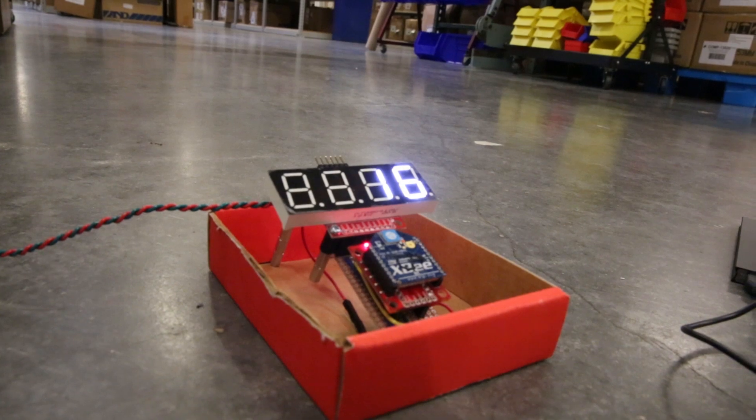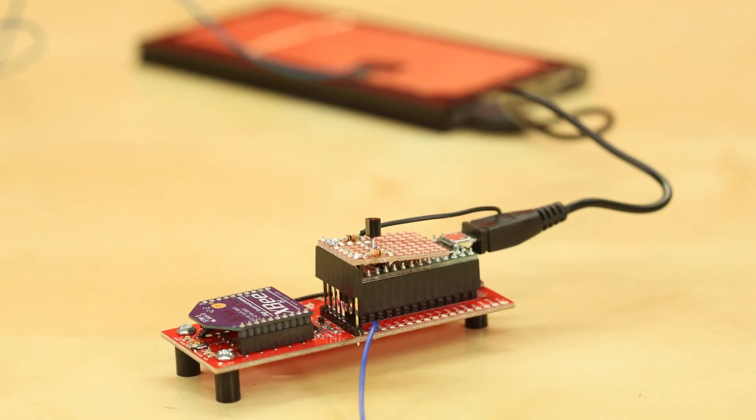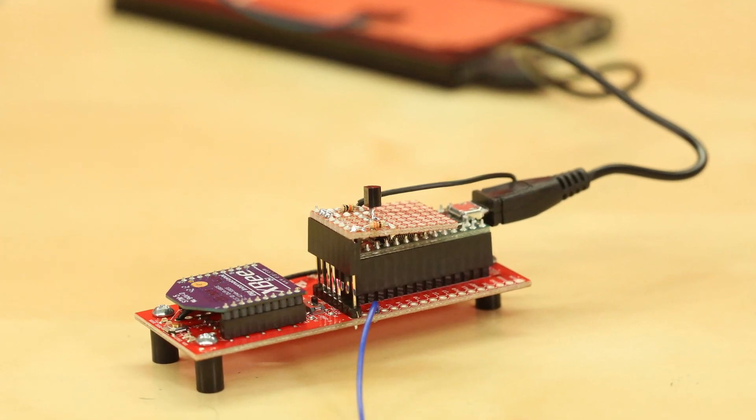There are some issues that I found with this project depending on the environment. However, it seemed to work for the most part. For more details on this project and my initial tests, check out my Engineers Day post at sparkfun.com.